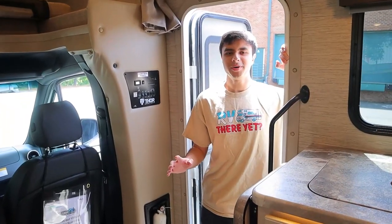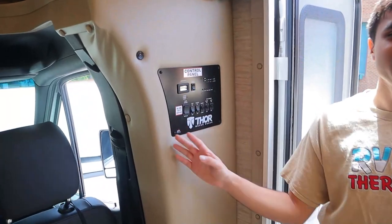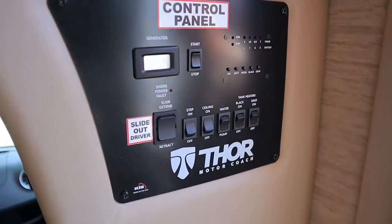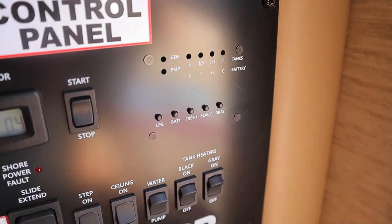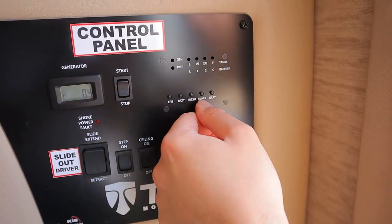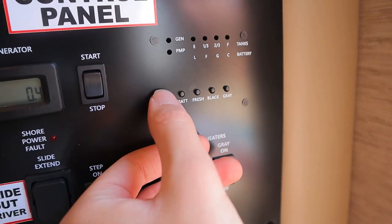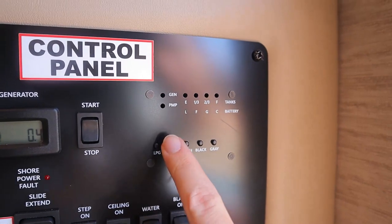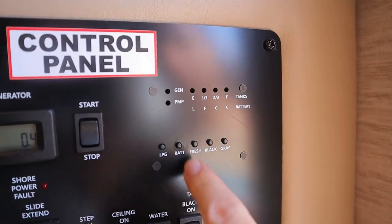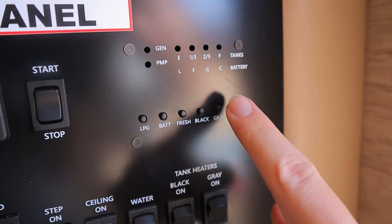We have the most important part of the inside — our control panel. This will tell you pretty much everything you need to know about your RV. Starting with the corner over here, these are the levels of your tanks. As you push down on each button, these will light up from empty to full. LPG is your propane. We have our battery charge level, our fresh water tank, our black water tank, and our gray water tank.